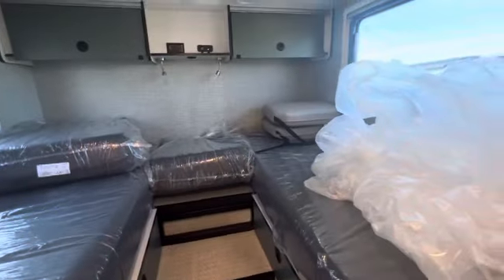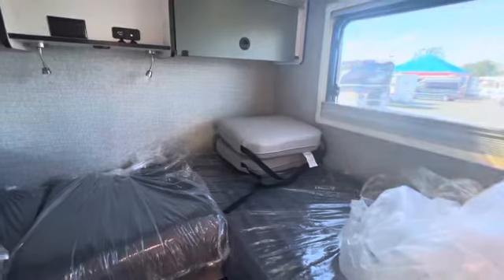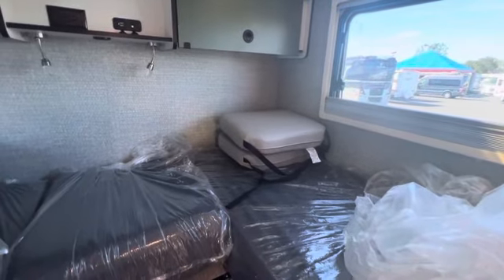I wonder if I'm wrong about that front seat — I think they do both swivel actually. There's a pad for each one which means there's probably both swivel. That's designed to sit on top of the front seats when they're swiveled around so maybe you're not sitting so low to the ground.